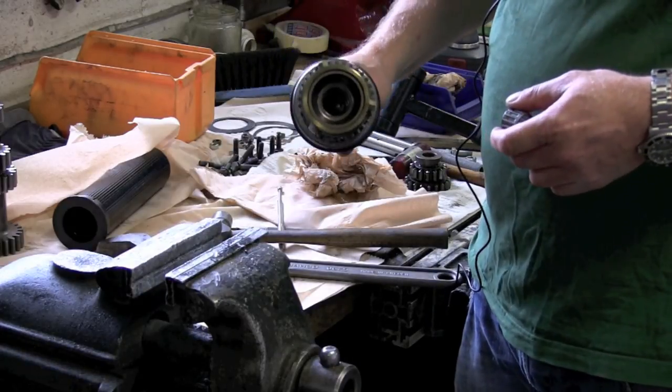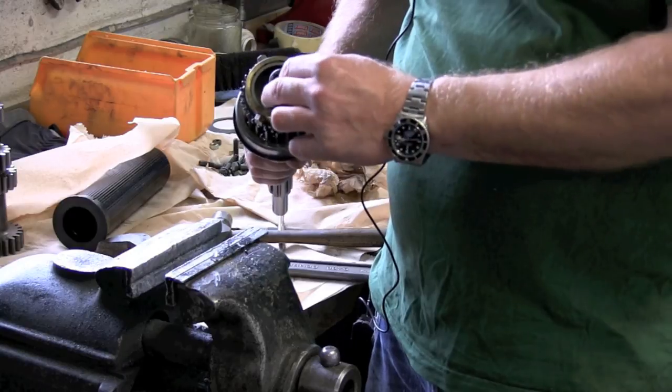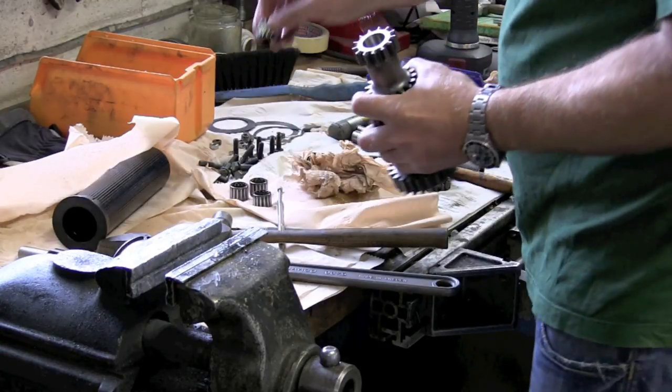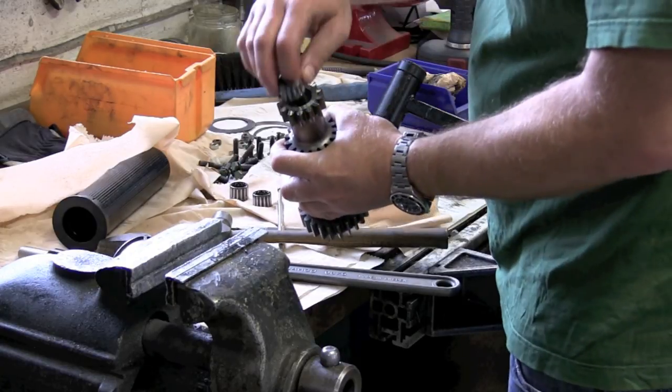All straight cut gear sets are designed to take the same caged needle rollers as BJ8 boxes did. The tip of the main shaft will be resting in the caged needle rollers. Four caged needle rollers go into the input gear, two on each side.